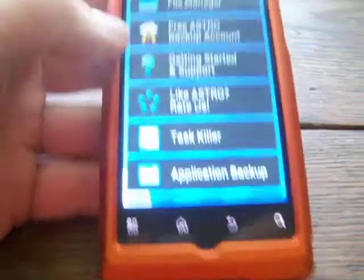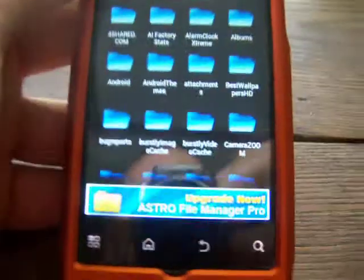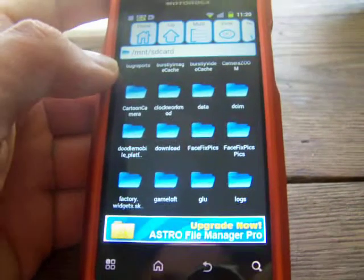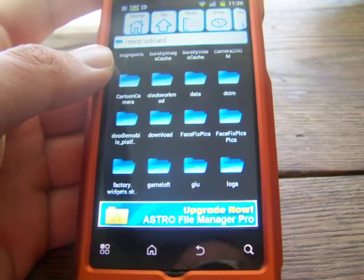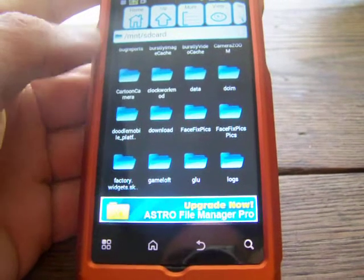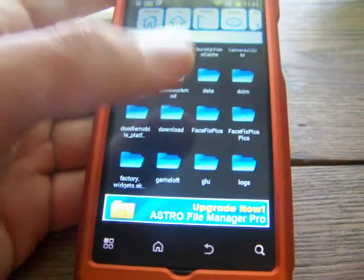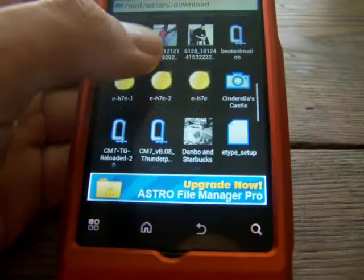Once downloaded, open up your file manager and go to the top. You're going to have all these folders here. Go to your download folder — that's more than likely where your files get downloaded from your phone. About 99.9% of the time, unless you've changed it, anything you download from the internet outside of the Android Market will come to this download folder. Anything downloaded to your SD card is also here. Click on that download folder and find the file.